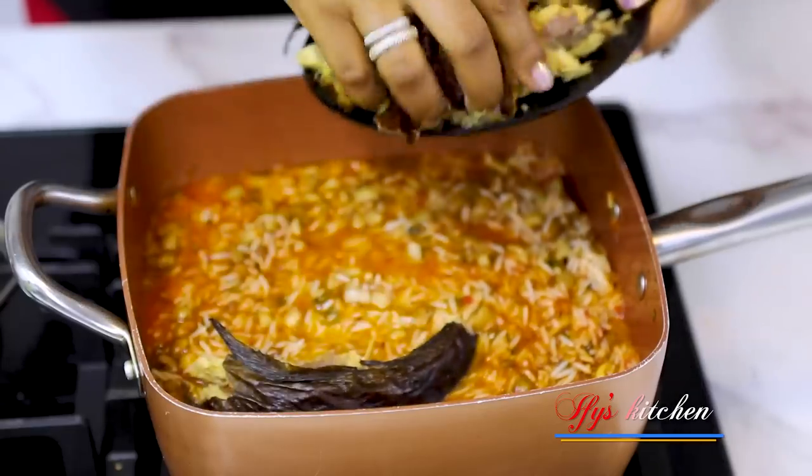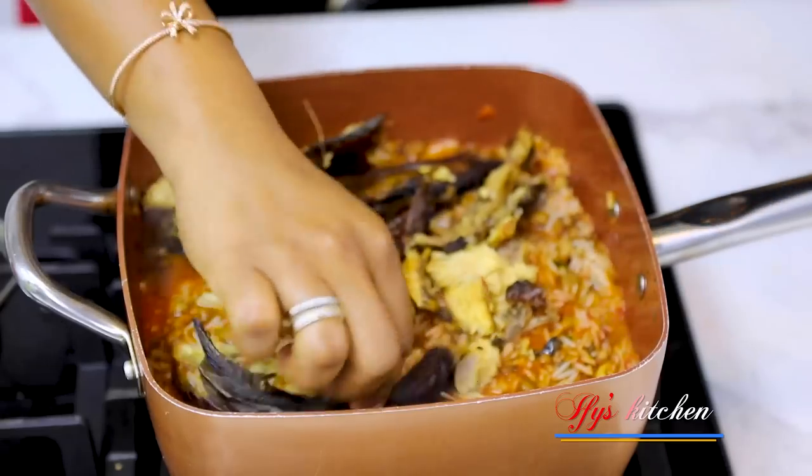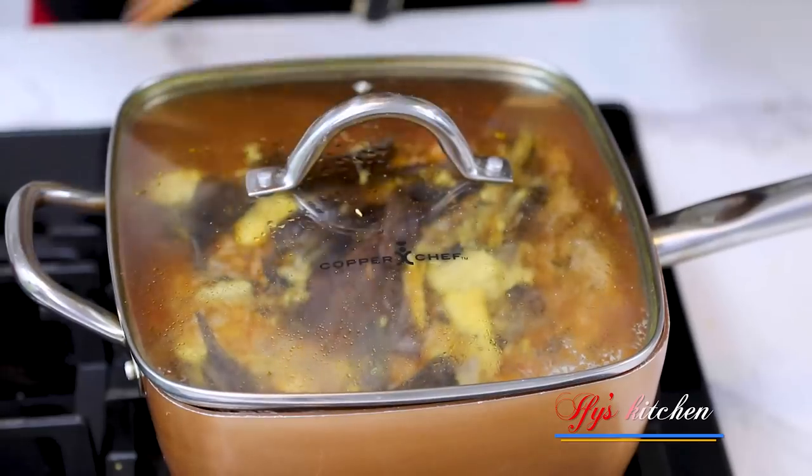But before I cover my pot, I'm going to add in my fish, which I have cleaned thoroughly and deboned. So that goes in here, and then I'm going to cover it and allow it to cook.